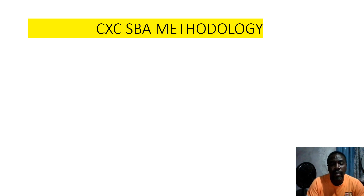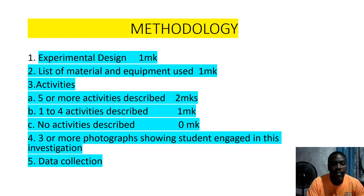Welcome, you are at Agri Smart. We are looking at SP metallurgy — the experimental design. One mark for list of materials and equipment used, one mark for activities — five or more activities described gets two marks, one to four activities described gets one mark, no activity describing gets zero marks. Three or more photographs showing students engaged in the investigation gets one mark.